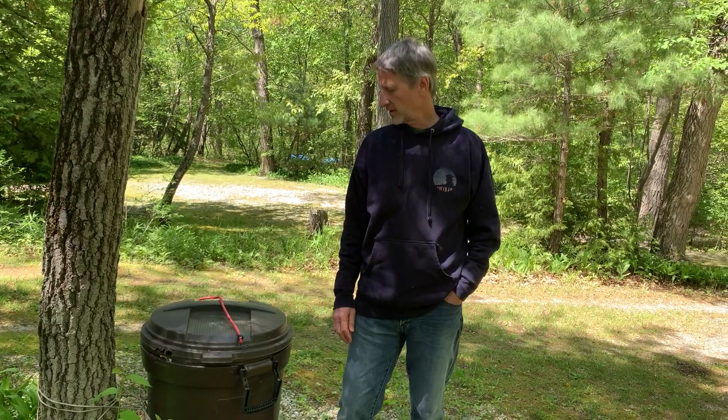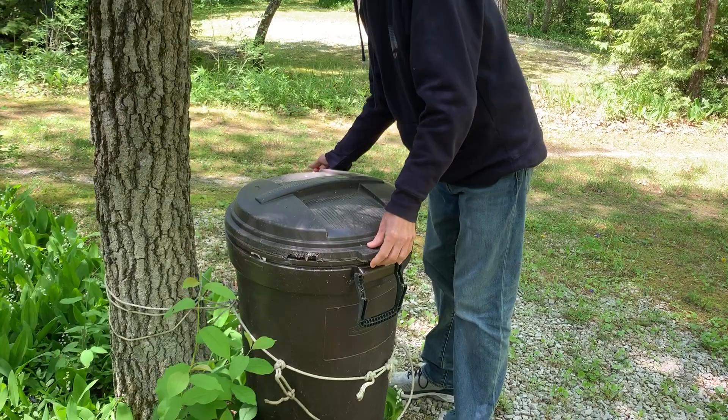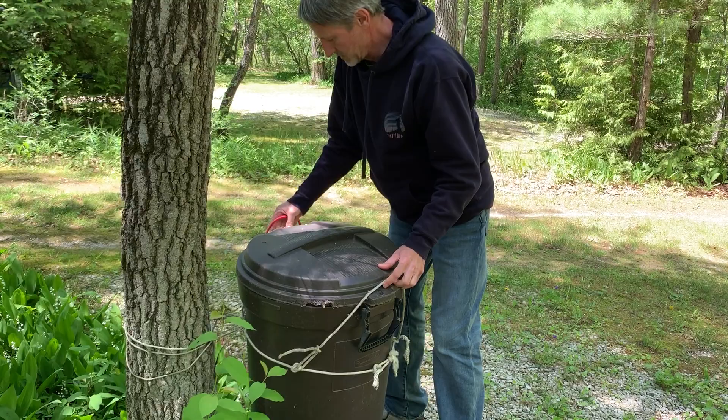I thought I would give you instructions on how to latch the trash can. Open it up, put your trash in, close the lid, then you want to grab these ropes down here over where the latches are.